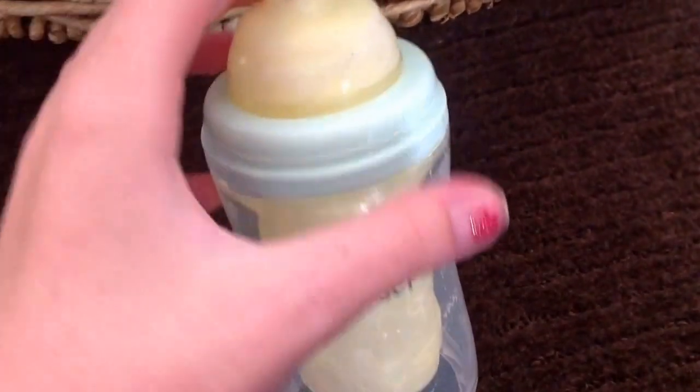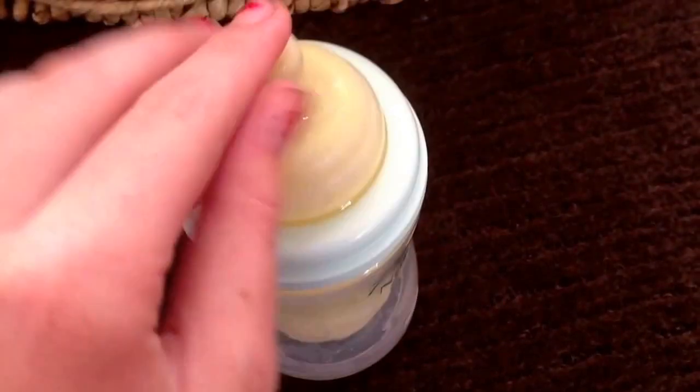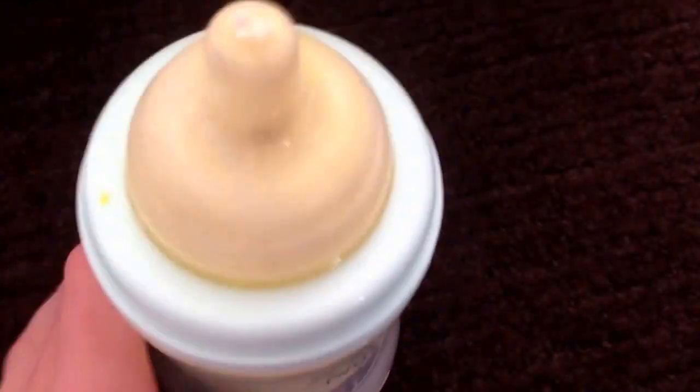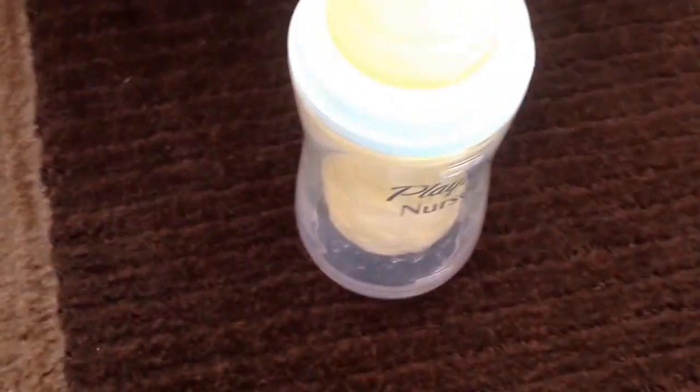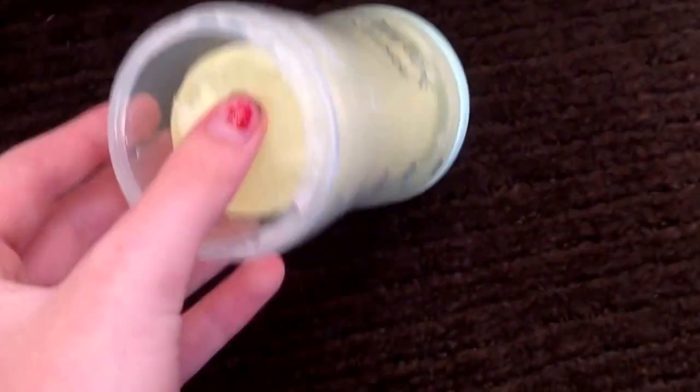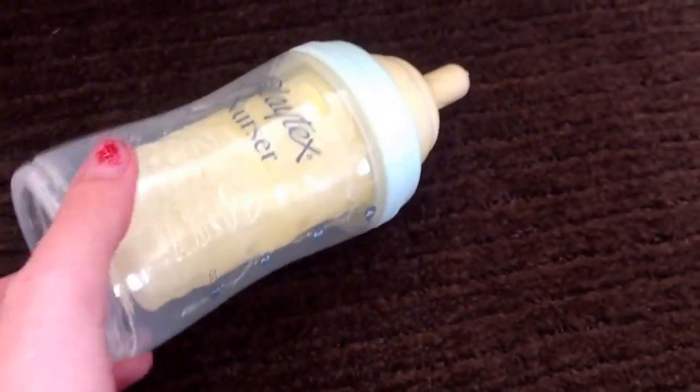The next bottle I have is my Playtex Nurser bottle and I am in love with this bottle. It is such a good bottle to use for rewards. I like it because I like the drop-ins. I like just the way it looks, and the nipple is super, super squishy, which helps when you are putting it in their mouth - it looks more realistic. It also seals really well at the top. I just like the look of it - it looks really realistic with the milk inside. I also like how you can squish the bag while you're feeding them. Obviously there's a whole bunch of air in this right now. I have to let the air out and then you can squish it, which I will show you guys in a second.